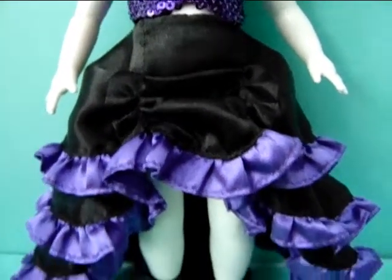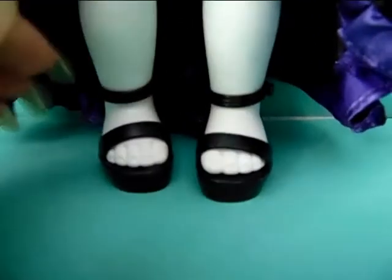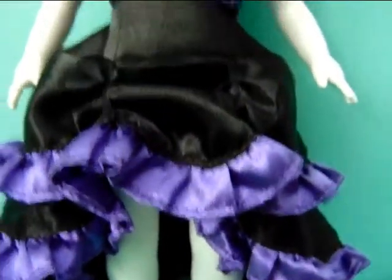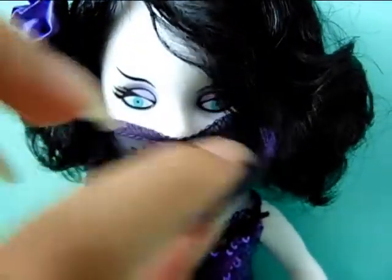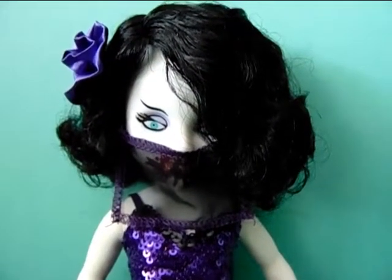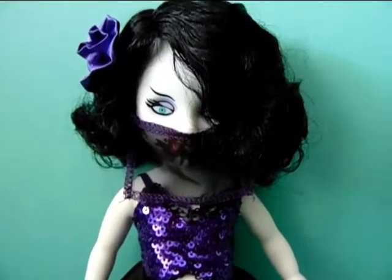Last but not least, she has cute little black shoes or sandals. This is how they look — there's nothing really that interesting about them. And that's about it for Elea. Let me just put this back on so that she can hide it. She is a really gorgeous doll; of course that mouth is just really gory, but otherwise she is really really pretty.